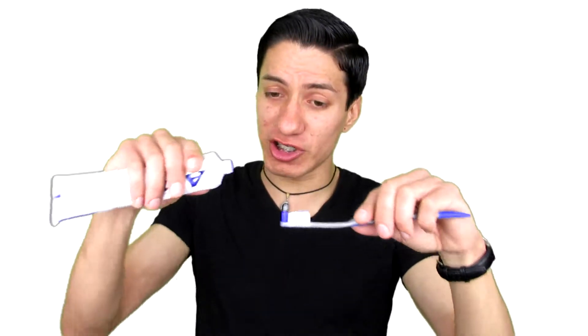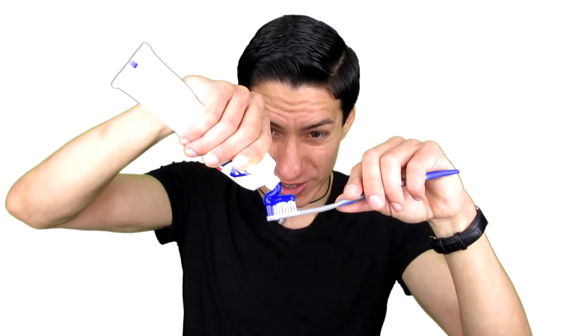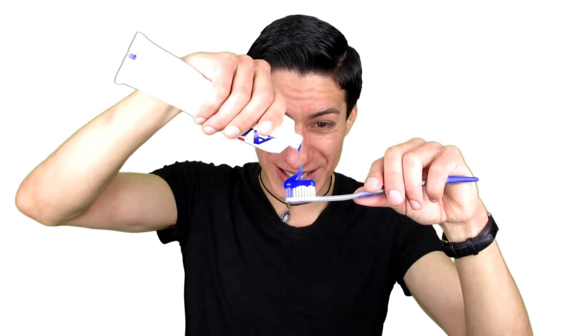Now, they advise you put a pea-sized amount. I don't know about you, but a pea-sized amount would be like this little blue tip right here — like that much. That's not gonna work for me. And in commercials they don't show a pea-sized amount, so you just want to put it on good — kind of like the commercial.